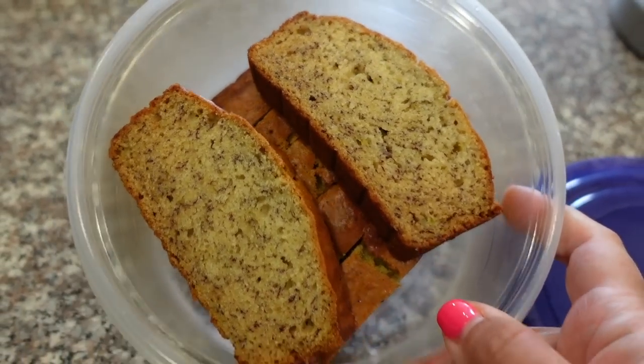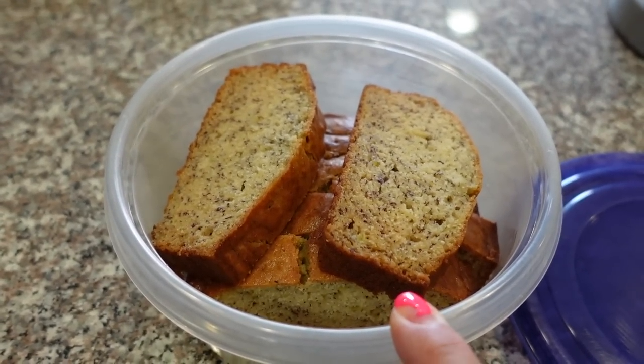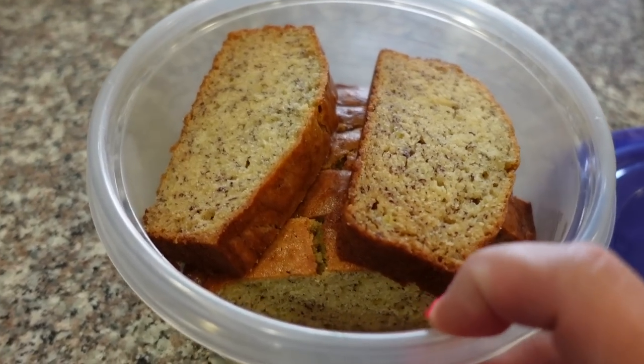I forgot to show you guys the bread but here it is — I already sliced it up and it's pretty good. I think it is a little bit too sweet maybe, but other than that it's pretty good. Let's take a look — and bye guys!